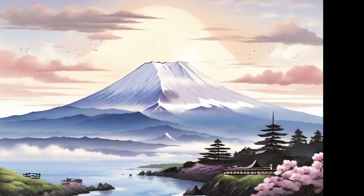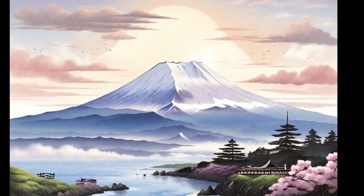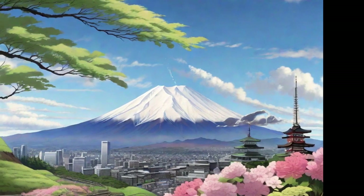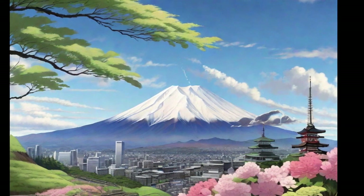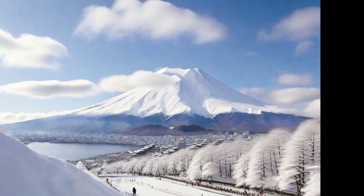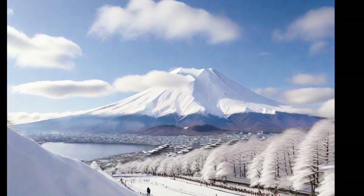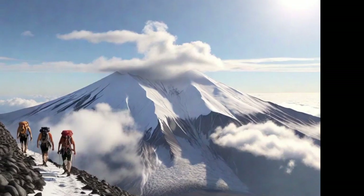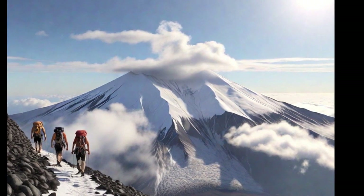Mount Fuji, known as Fuji-san in Japan, is an icon of Japanese geography and culture. This majestic mountain, standing at 3,776 meters tall, is an active volcano that rises gracefully above the landscape. Its perfectly symmetrical cone has inspired artists and poets for centuries. Mount Fuji is a renowned spiritual and tourist destination, often covered in a layer of snow in winter.